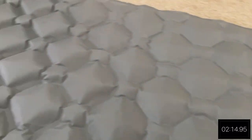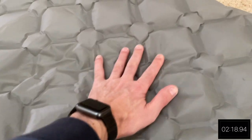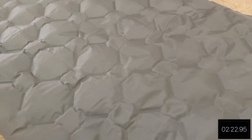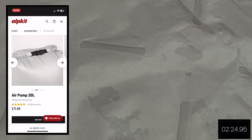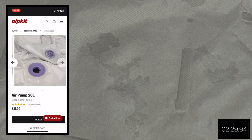It's made from robust 95% recycled 20D nylon ripstop fabric, has an R value of 1.4, and it's made in China. Ideally you should use a pump sack or an electric pump. I've got neither of those and I've already noticed that there is some moisture starting to build up inside the sleeping pad, which isn't great.